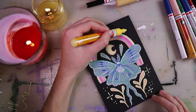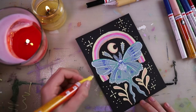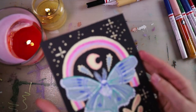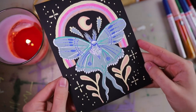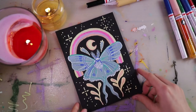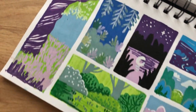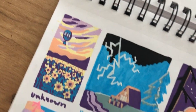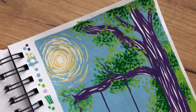Here I'm adding in a few sparkles to finish it up, and this is our finished little marker painting. As promised, here are the other paintings I did in the meantime. I really hope you enjoyed this video — if you did, please give it a thumbs up, subscribe to my channel, and I'll see you next time. Goodbye!